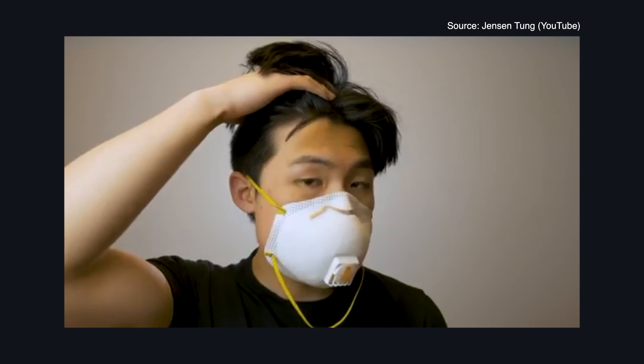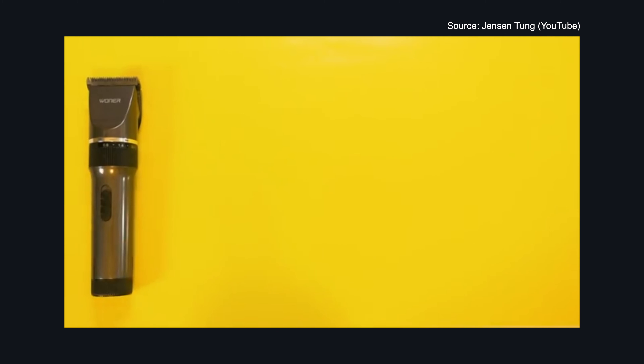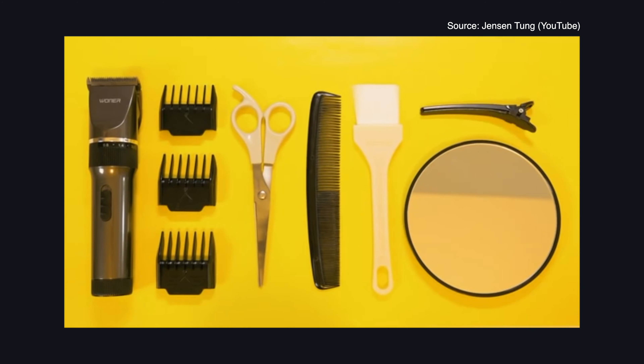So you're stuck at home and your hair is getting a bit too long, but you're not seeing a barber anytime soon. Today I'm going to teach you how to give yourself an undercut. What you're going to need is a pair of hair clippers, the attachments that come with it, a pair of scissors, a comb, a small brush — this is optional — a handheld mirror, and hair clips — also optional.